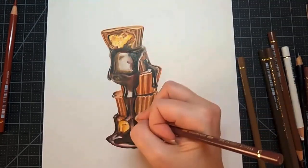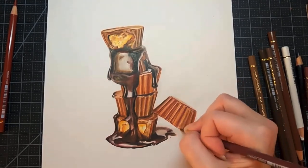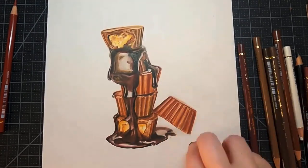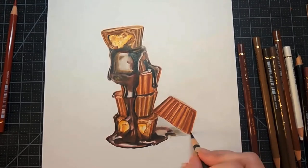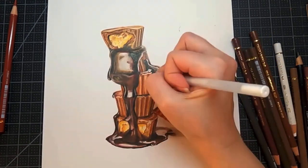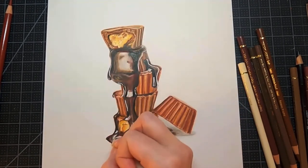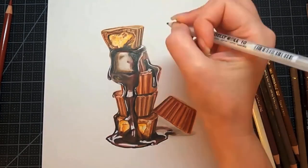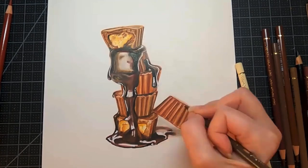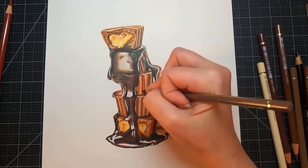I'm adding a final shadow underneath the upside-down Reese's cup to ground the drawing so it doesn't look like it's floating in midair — it should look like it's sitting on a table. You can do this with colored pencil or graphite; I often use graphite for a softer shadow effect. Popping those final highlights with the jelly roll pen. If you enjoyed today's tutorial, please subscribe, leave a comment, smash the like button — and happy art!